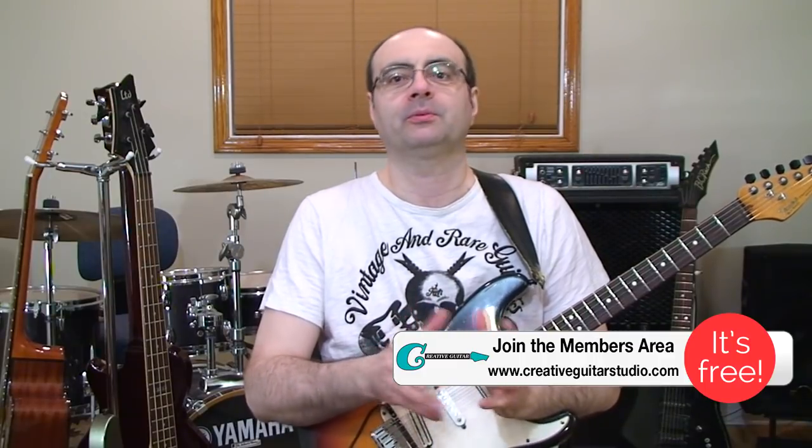Hello, Andrew Wasson from CreativeGuitarStudio.com. There's a sound that scales are capable of on guitar, and even though when this gets performed it sounds really cool, the thing is most guitar players never do this. I'm going to cover this topic today with the pentatonic scale because it's one of the most popular scales used by guitar players, and I've certainly used it like crazy, and I've taught it to hundreds of guitar players who've also used it like crazy.